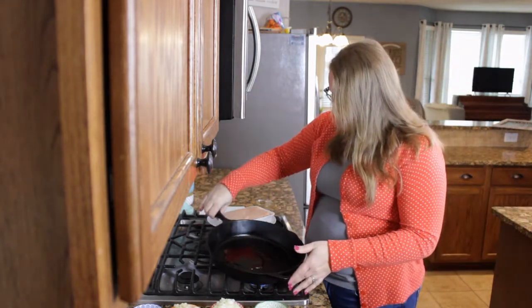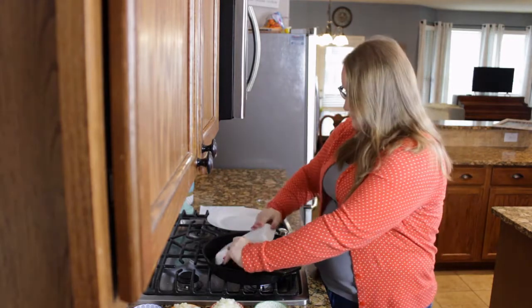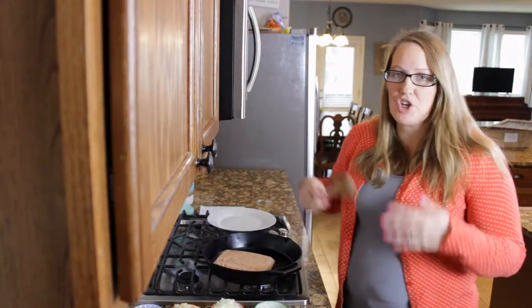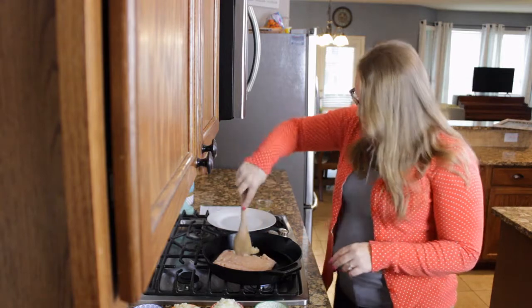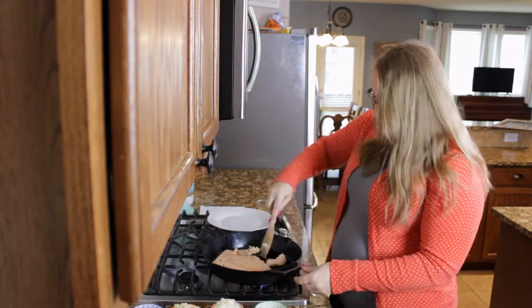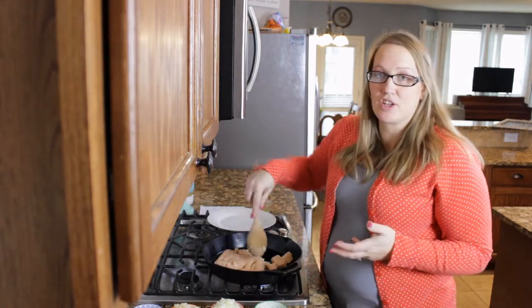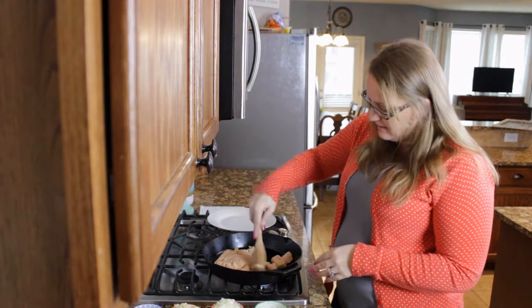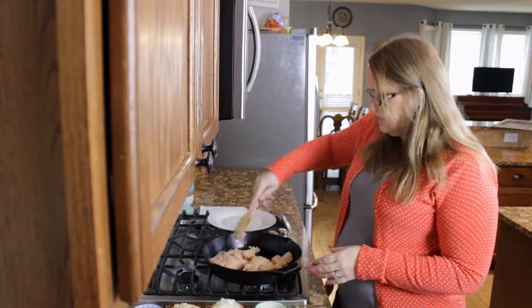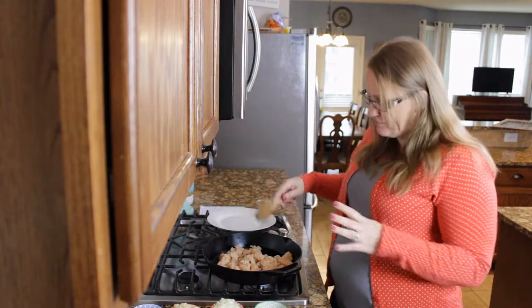You're going to start with about a tablespoon of olive oil. Get that around. And one pound of ground chicken. You just want to make sure that you break it up as much as possible. I'm going to turn my heat to medium and go ahead and get this ground chicken cooking. You want to cook it until it is brown. Ground chicken doesn't get brown like ground beef does, but it gets brown.